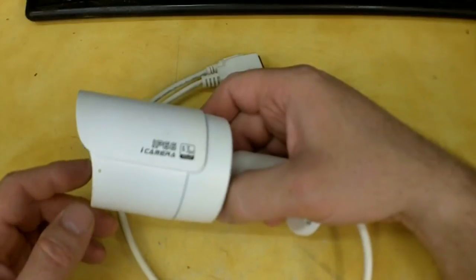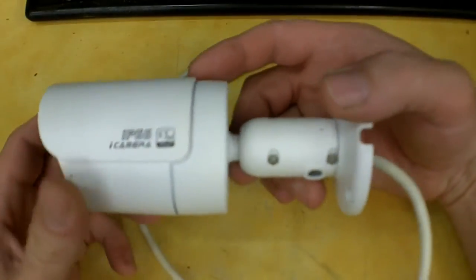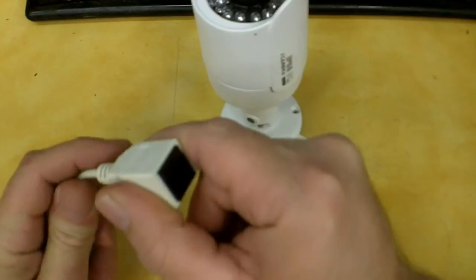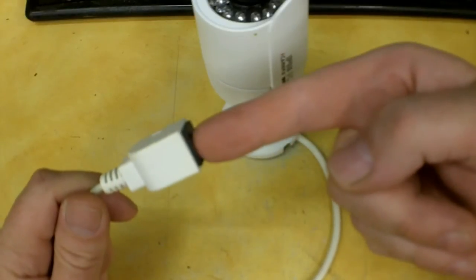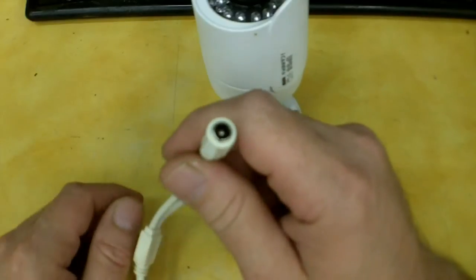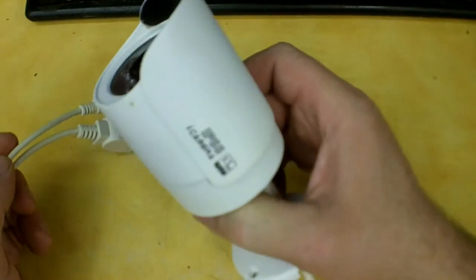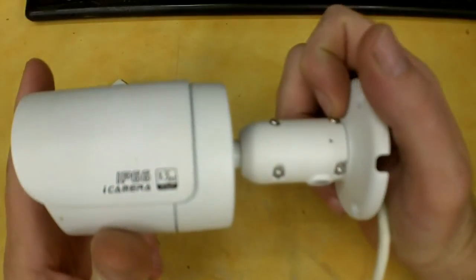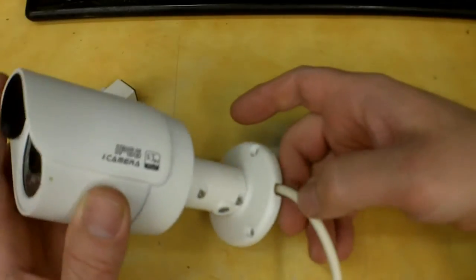They've been rebadged because Dahua does not sell in the U.S. — they sell in Europe or Asia. This is a 1.3 megapixel camera; it's Power over Ethernet capable, meaning you can send power to the device through the network cable, but you need a PoE switch or PoE injector. It does have a pigtail where you could use a power supply, but that's not ideal since the cameras are mounted outside. These are weatherproof cameras and they also have night vision, which does surprisingly well. I chose this one because of cost versus performance and I'm completely satisfied.